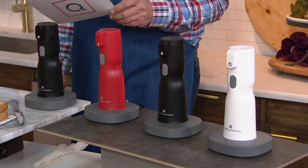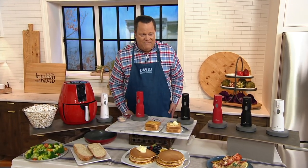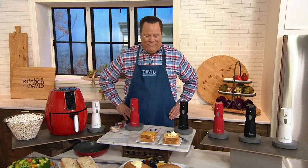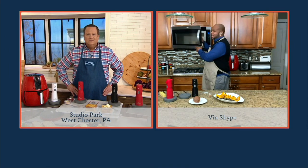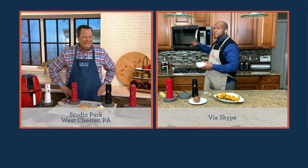Our head chef from Cook's Essentials is Chef Aaron McCargo Jr., joining us live via Skype. Good to have you back, my friend. Would you agree that butter is better? Butter is definitely better — and the only thing they can do to make it better is put some bacon in it. Since they haven't gotten there yet, we'll just deal with the butter and the sprayer.